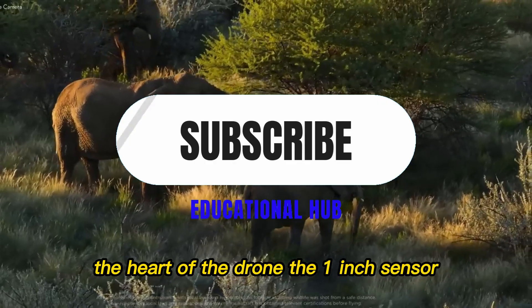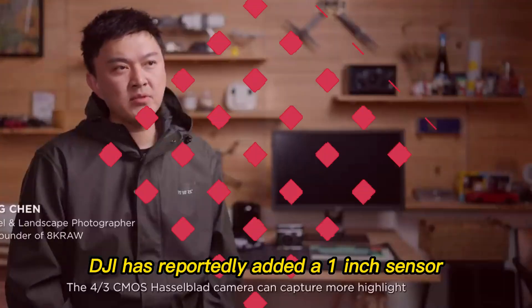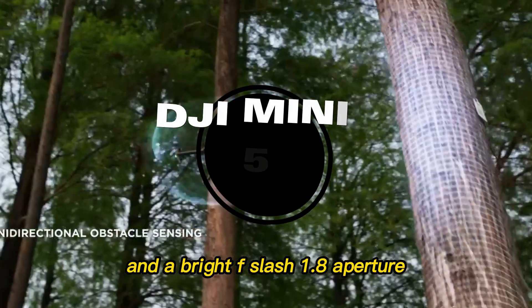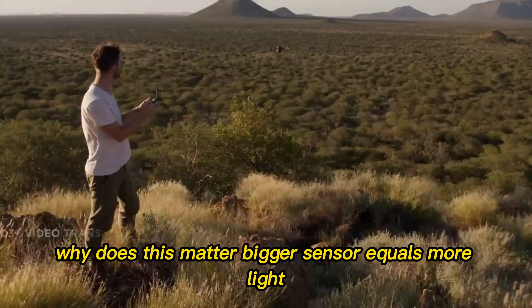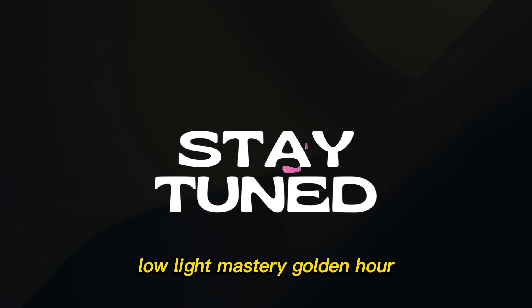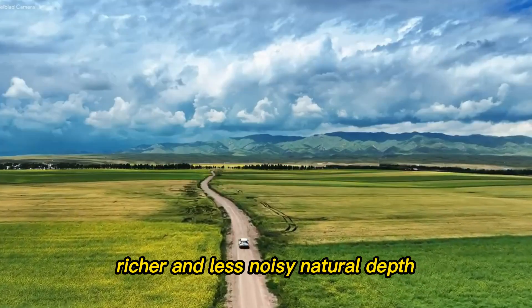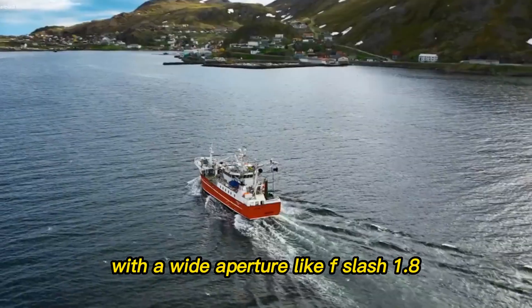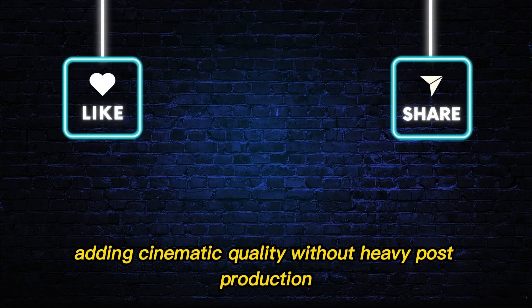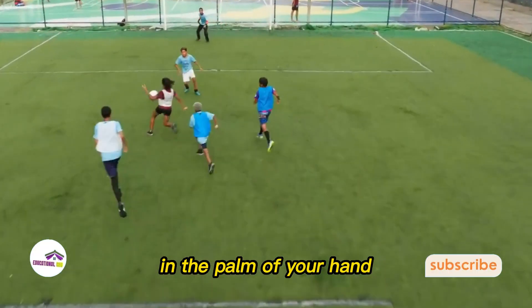The heart of the drone is the 1-inch sensor — the crown jewel of the Mini 5 Pro. DJI has reportedly added a 1-inch sensor paired with a 24mm equivalent lens and a bright f/1.8 aperture. A bigger sensor means more light and greater detail and clarity. Golden hour, dusk, or early morning shots will look sharper, richer, and less noisy. With a wide aperture like f/1.8, creators get natural background blur, adding cinematic quality without heavy post-production. Shots that used to require larger, bulkier drones are now possible in a device that fits in the palm of your hand.